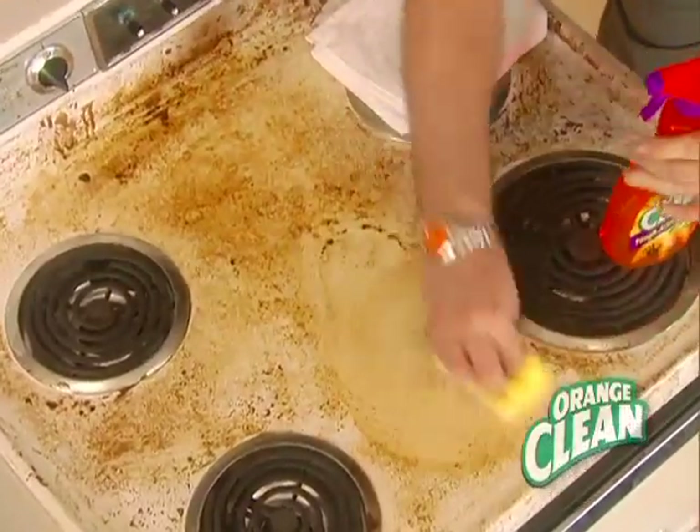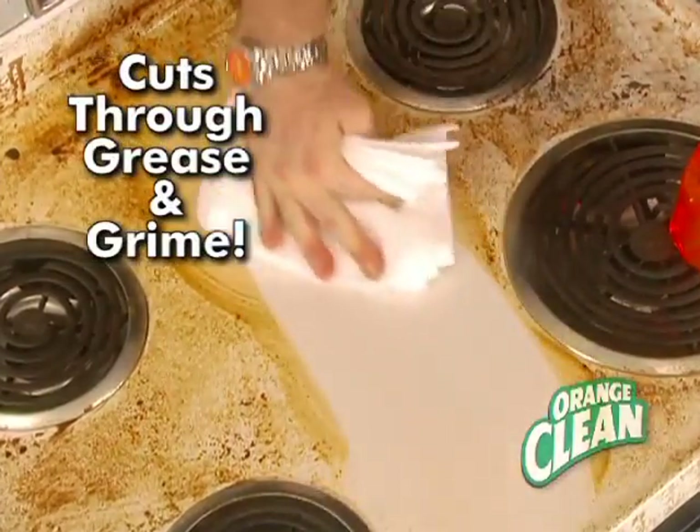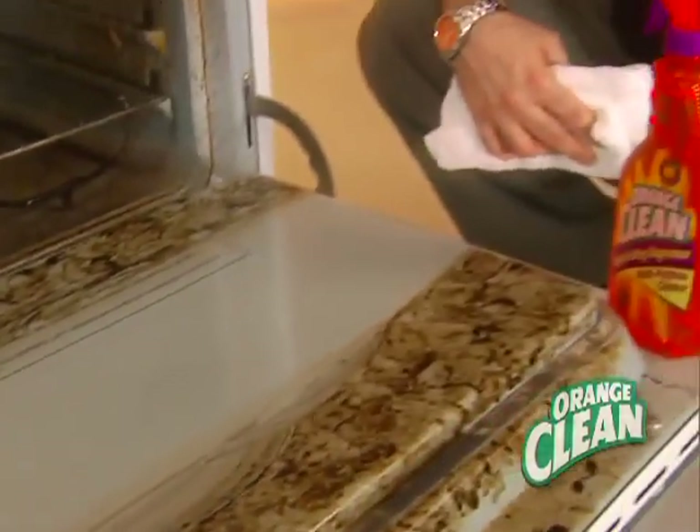Orange Clean in the kitchen. It's a tough-acting degreaser that cuts through the splatter, the grease, the grime, and the dirt. In the oven, it's a multi-purpose cleaner that's tough enough for greasy messes and years of buildup.